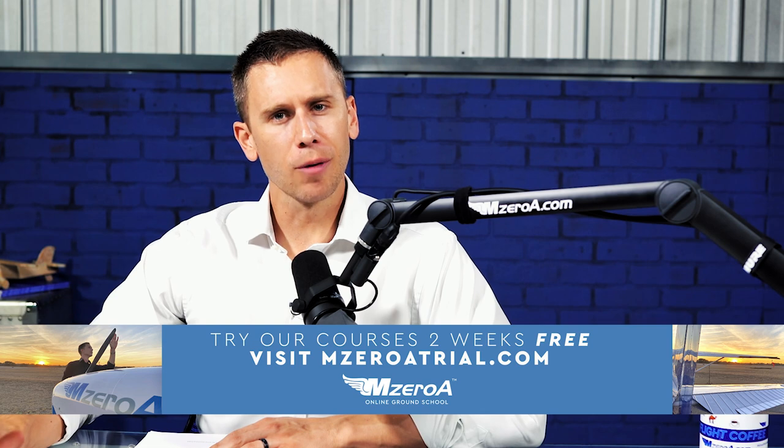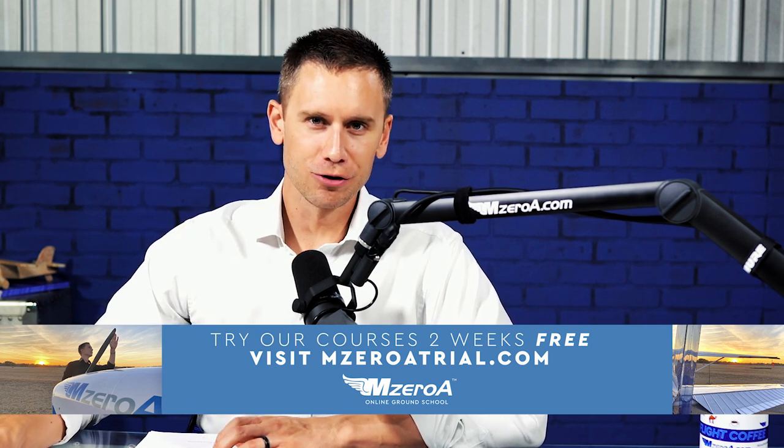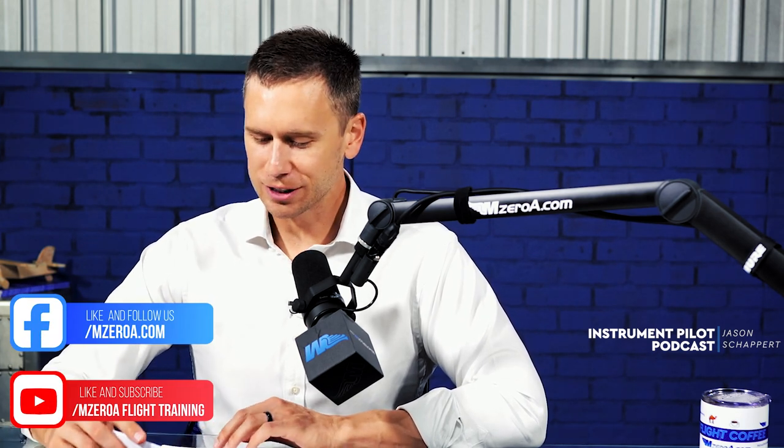MZeroA Nation, Jason Schaper here. Welcome to the Instrument Pilot Podcast, brought to you by our number one rated online ground school, MZeroA.com. If you'd like to take a free two-week, no-strings-attached trial of that course, no credit card needed, go to MZeroATrial.com. Subscribe on YouTube, like us on Facebook, and on iTunes. Thank you for all the reviews and subscriptions and listens there.